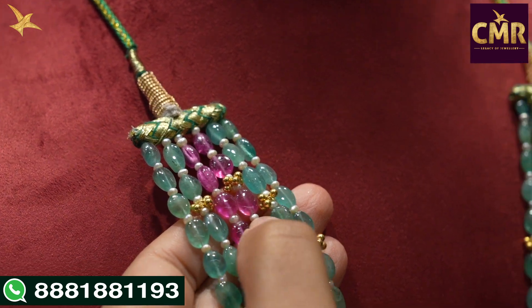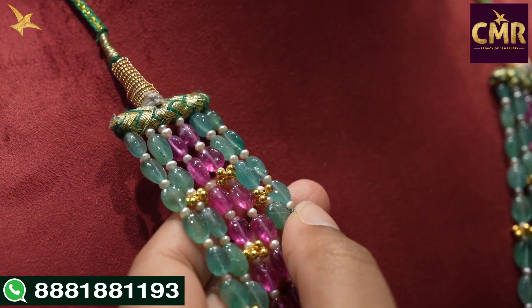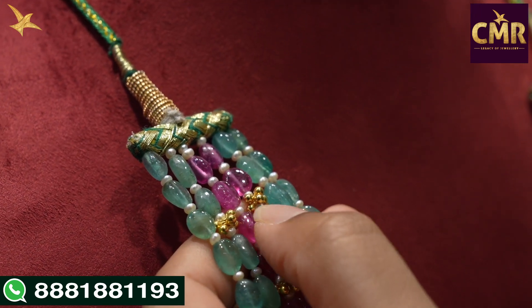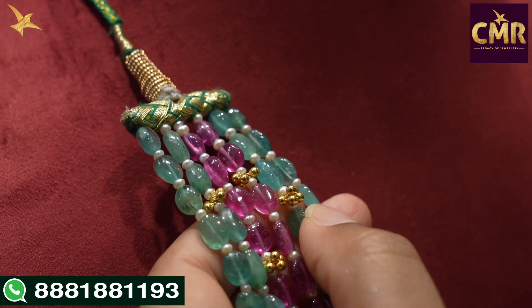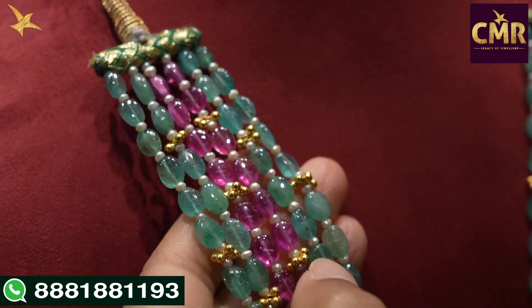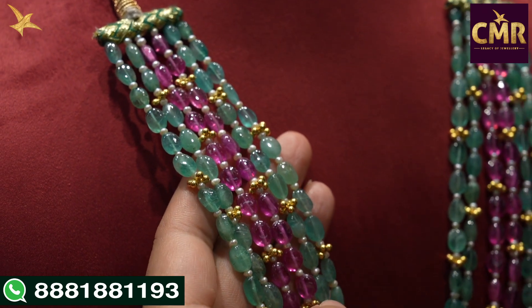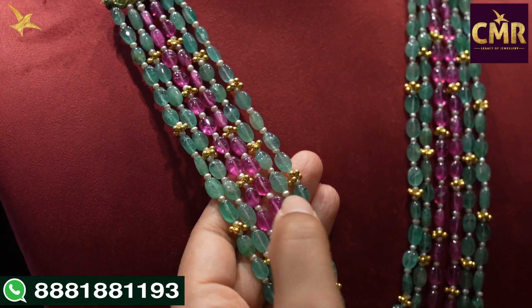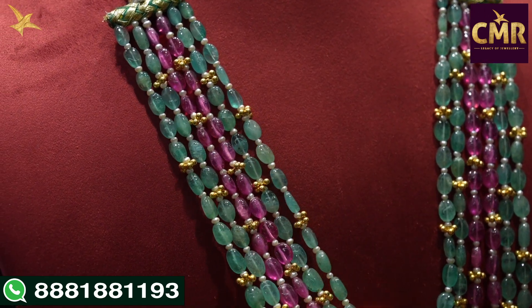At the same time, we can use pearl beads. After that, we have semi-precious emerald beads. The beads also have small beads. Here, we have two lines — first two lines: emeralds; last two lines: emeralds; and the center also has ruby beads.